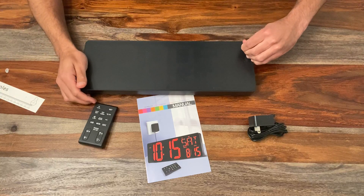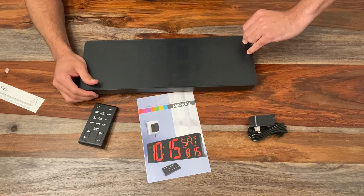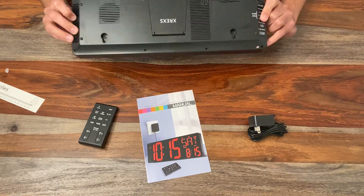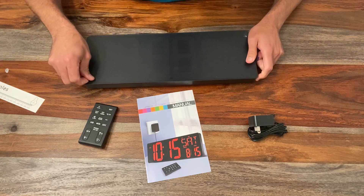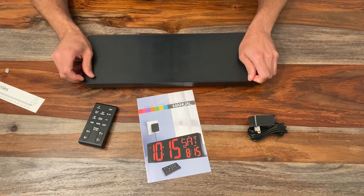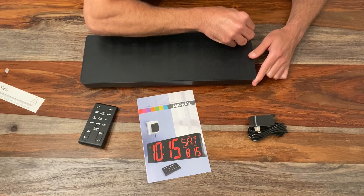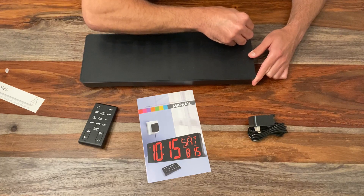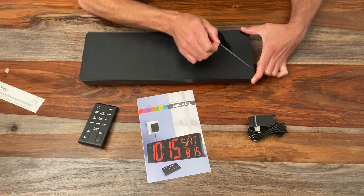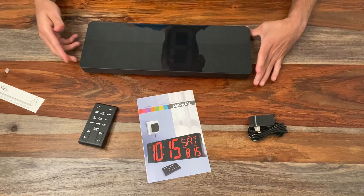You have the clock, the mounting hardware, and let me peel that off — there's the screen protection. Going to have to figure that one out — see if I can get it. Almost, almost... there we go. Always better to be over-protected than under-protected. There we have it — looks beautiful.